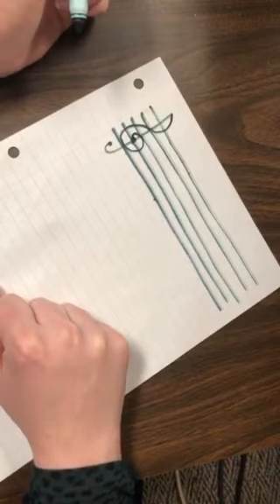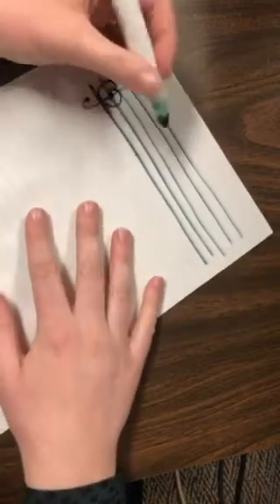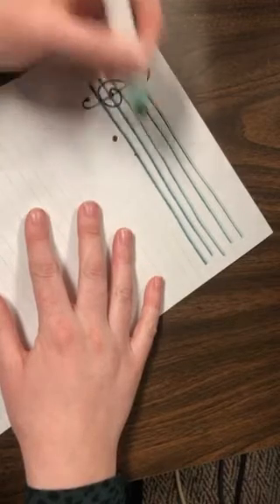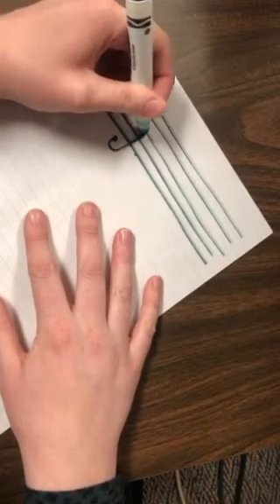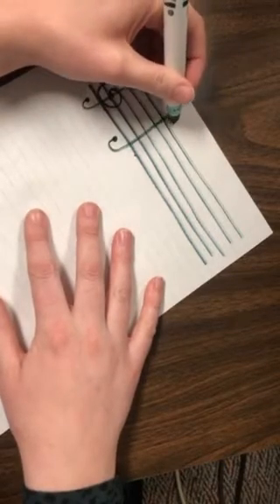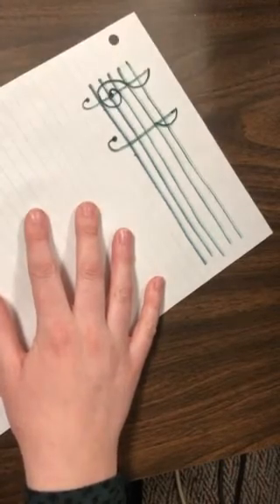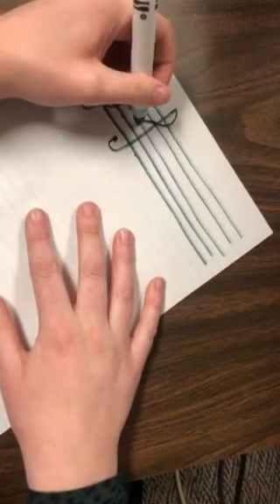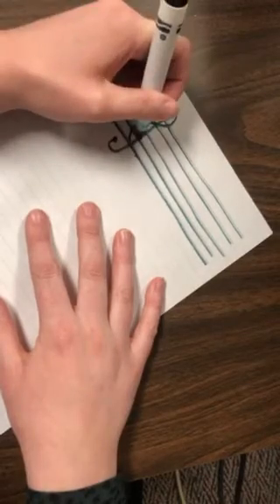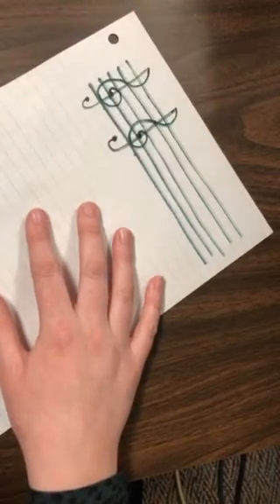I'm going to show that to you again. I made a dot, I did a fishy hook, I made a small half circle, and on the other side, a larger half circle. Then on that second line, I made a dot and swirled it out to connect it.